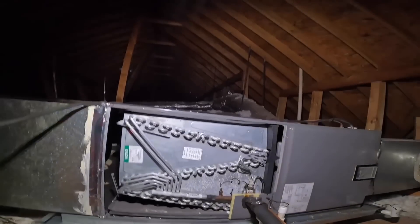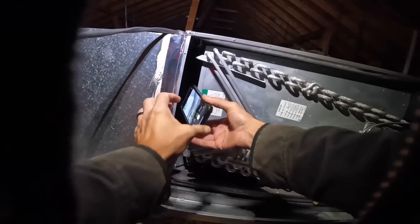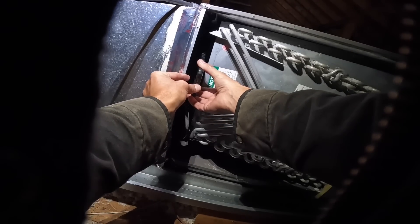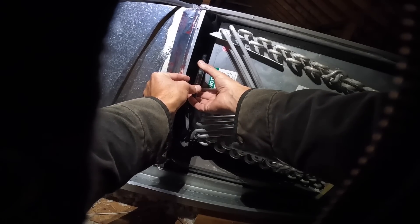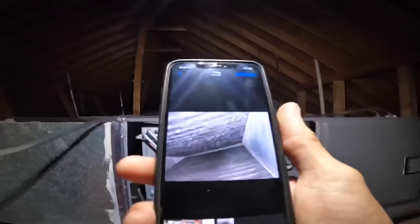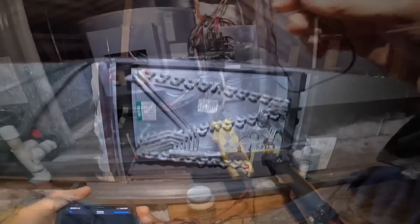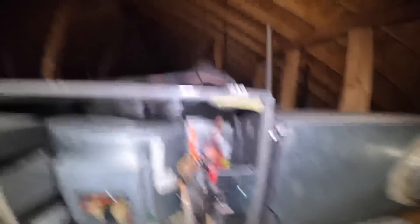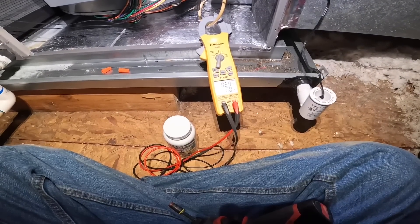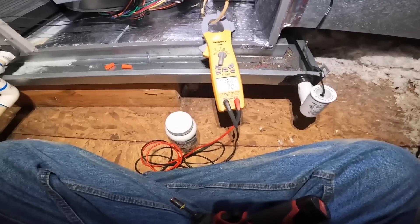Let's get a look at this coil. Coil looks nice and clean. I am jumping from red to white. All right, there's all my heat strips.